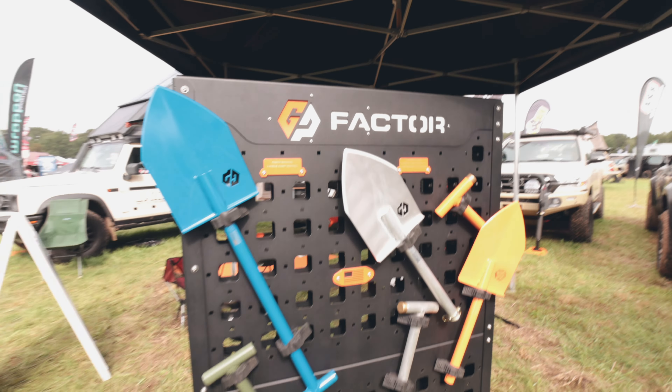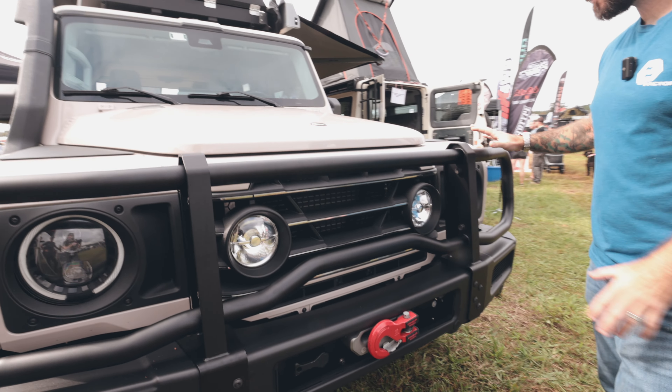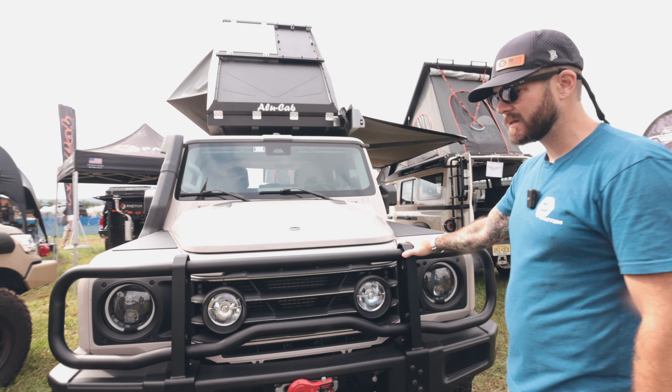We also have GP Factor in our booth for both Alucat products and Grenadier products. There's a really new just-released product and we're going to go check it out on the front of his Grenadier.